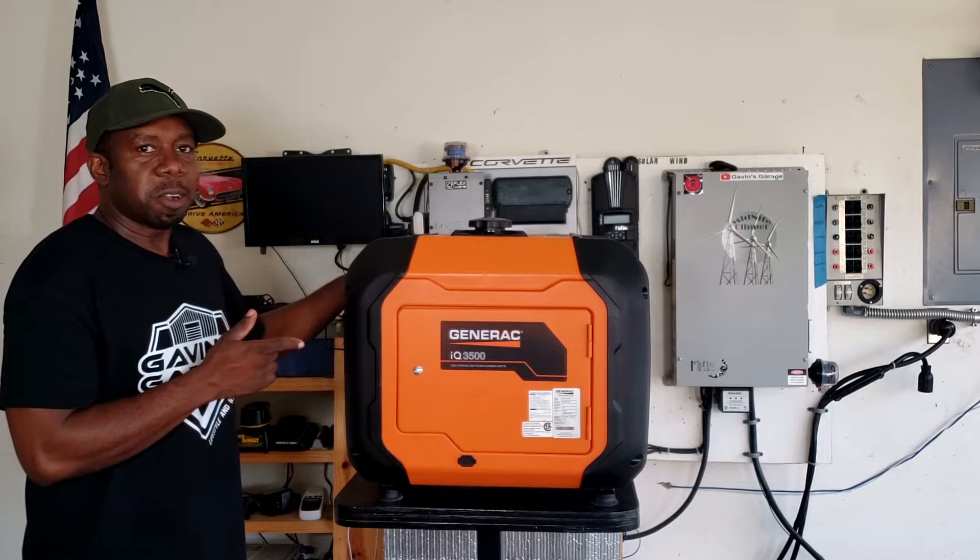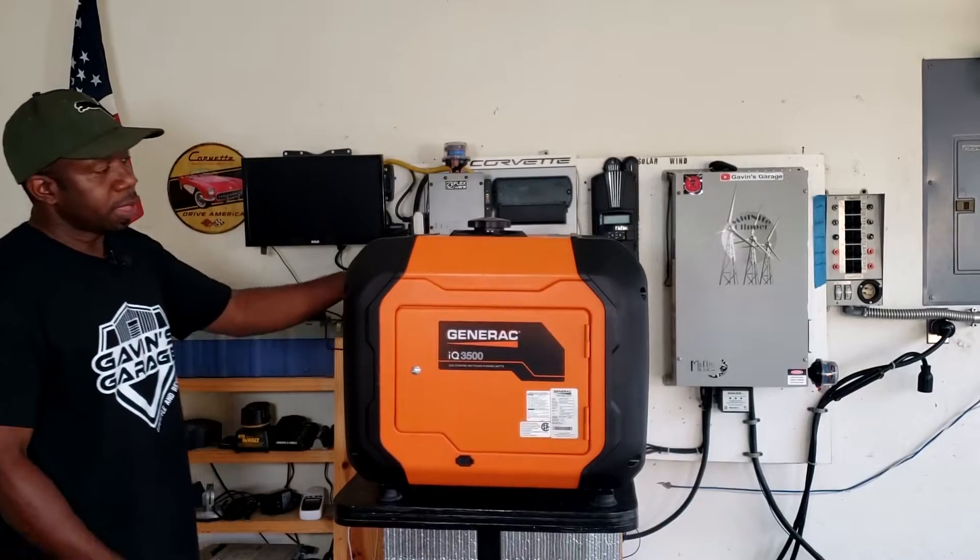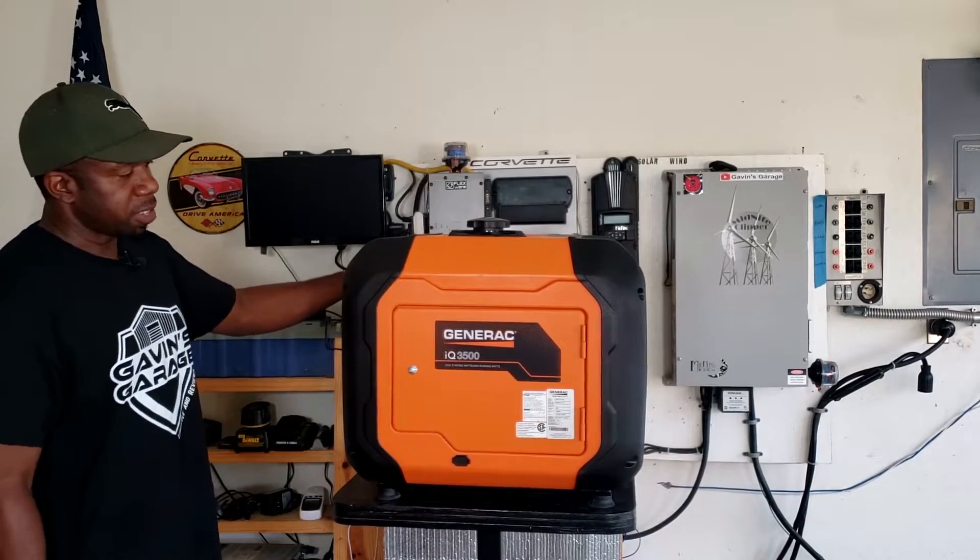Alright guys, let's get this test started. Let's get started with the Generac 3500 IQ 3500 and see what it can do.